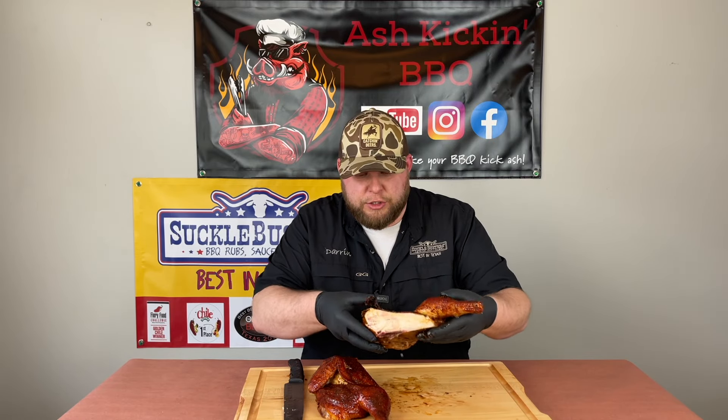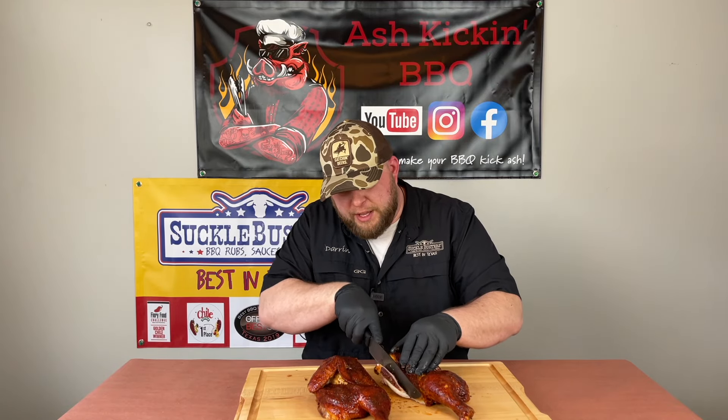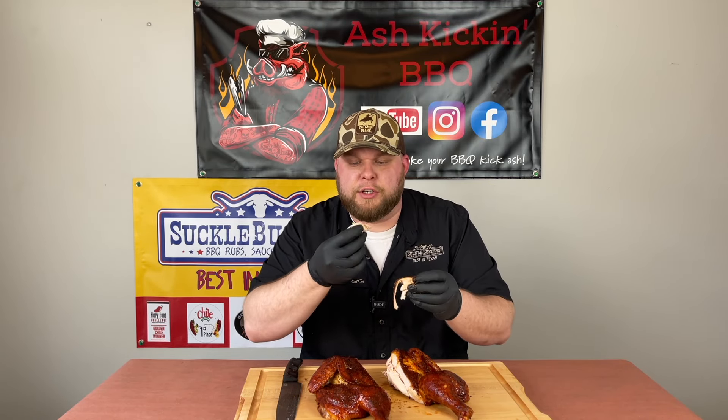Okay guys, here is our beautiful spatchcock yard bird — this thing looks awesome and smells wonderful. I love the color on it; it has a wonderful smoke flavor from those Cookin' Pellets apple mash blend. We're going to go straight down the breastbone here — look at that, it's nice and juicy and smells wonderful, cooked perfectly. Let me cut off a little piece — look at that, just tender as can be, falling apart. Let's give it a try — man, that is absolutely wonderful, with a nice smoky flavor from those apple mash pellets.